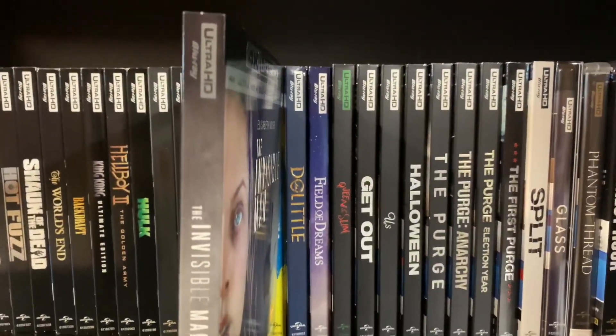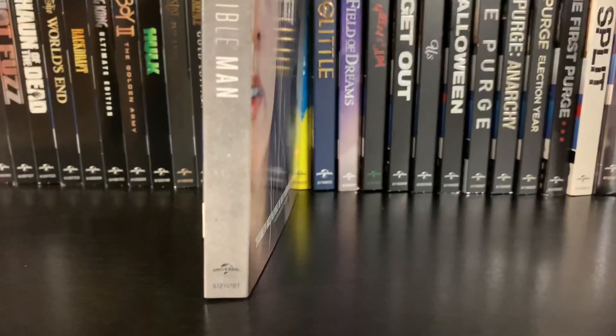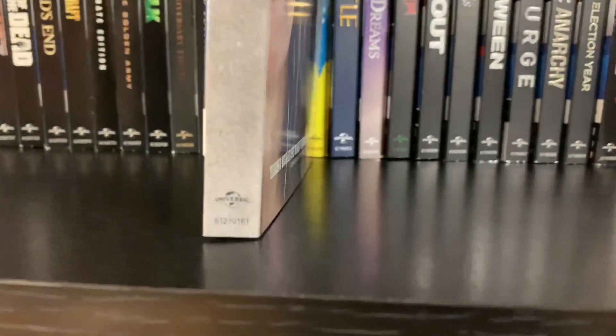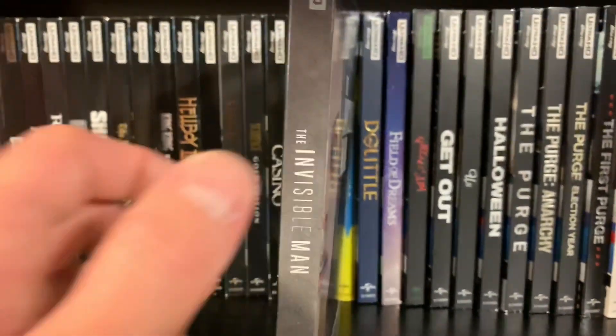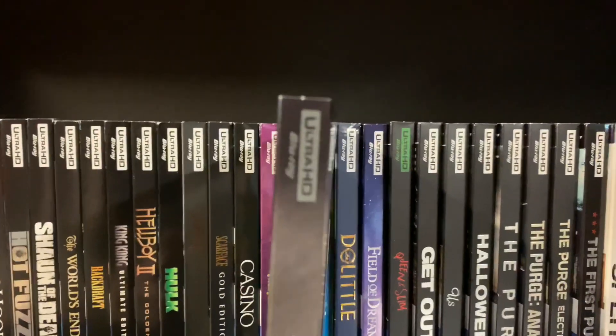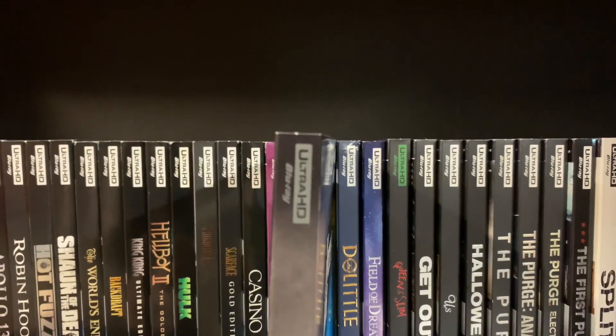It is a gray spine with the Universal logo here at the bottom, the title here in the middle — this is embossed as well — and the UHD label here at the top.